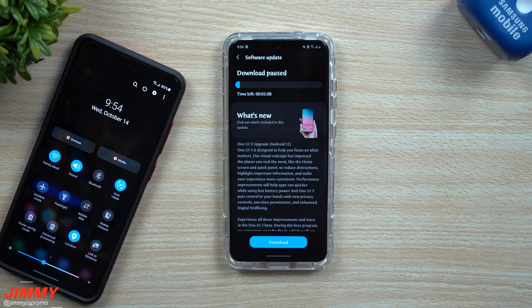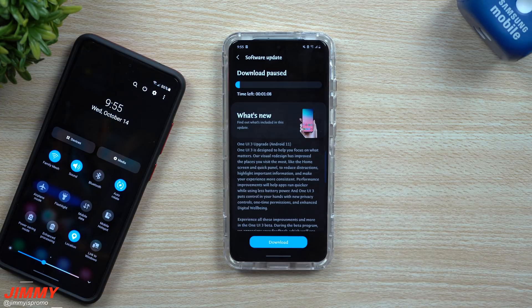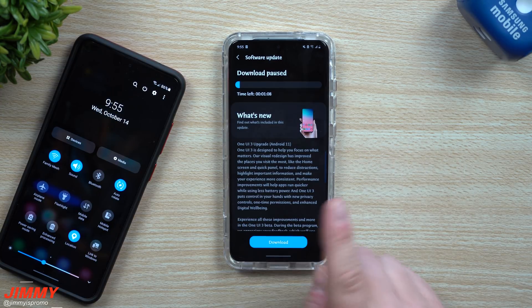Hey everybody, welcome back to Jimmy's Promo. Today is October 14th, about 9:54 in the morning here Central Standard Time, and if you have a Samsung Galaxy S20 series phone — meaning the S20, the S20 Plus, or the S20 Ultra — this video is super important for you.